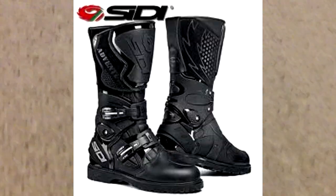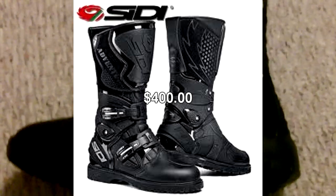They have a couple of boots for adventure riding and they really are expensive — I think overpriced, I really do. I'll see if I can put some pictures into this video.